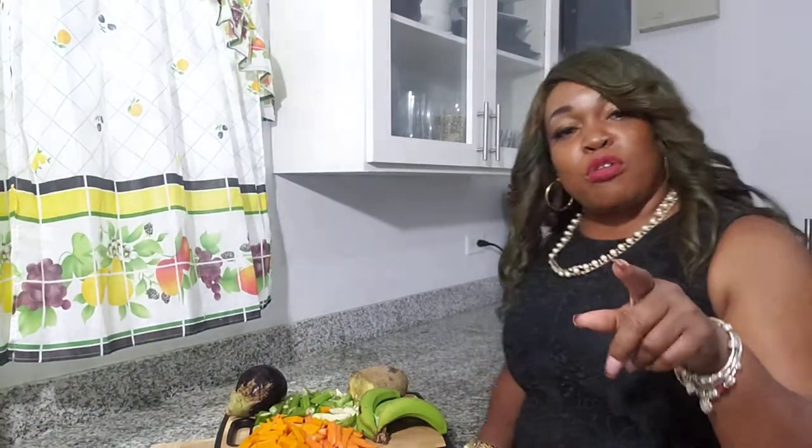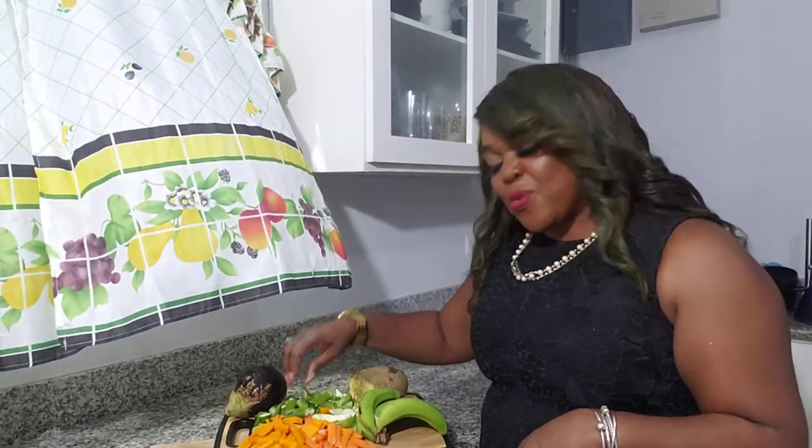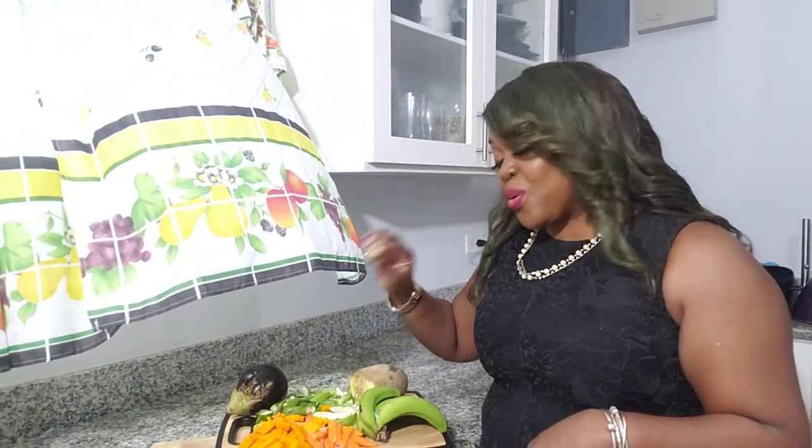So today I'm going to make a quick meal for you. I have already put on my pot. I'm going to make some boiled food today, and also with the boiled food, I'm going to make a vegetable stew. In my vegetable stew, I have carrots, I have pumpkins, I have Brussels sprouts, and of course my okra. I don't leave out my okra.